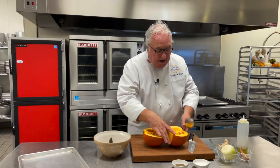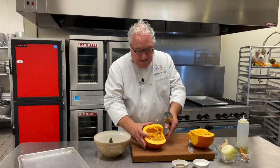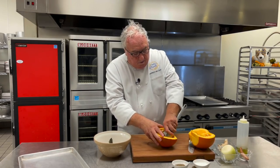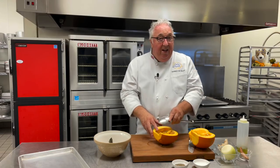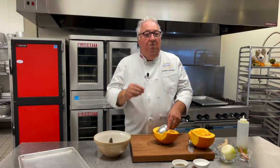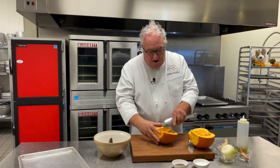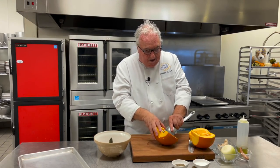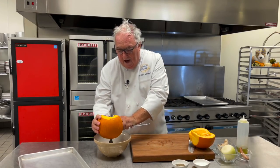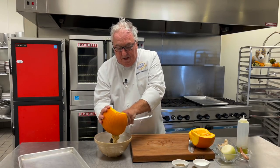Next, we've got to take from the center the pumpkin seeds. Just get a spoon and scoop away at those. You can eat the seeds — if you wash them off, dry them really well, toss them in a little olive oil with some chili, garlic, and salt, and roast them off for about 15 minutes on a tray. Absolutely gorgeous. But today, I'm not going to use them in my soup.